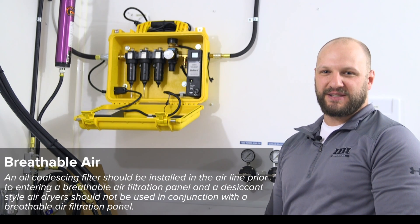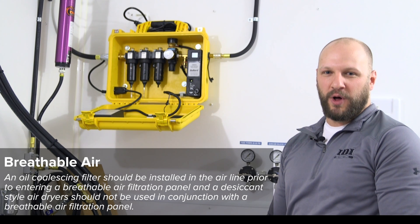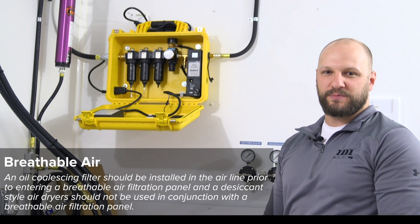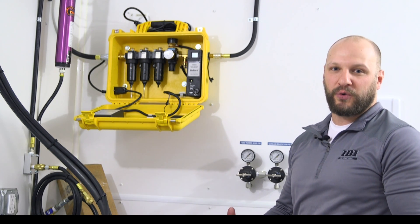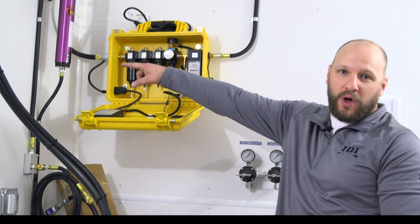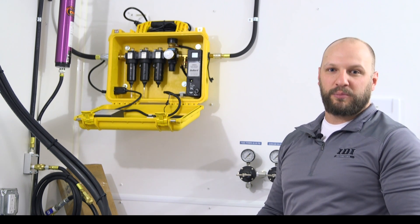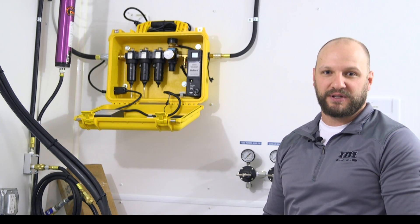Item number three on the rig standards guide is breathable air. This particular rig is equipped with a wall-mounted filtration panel. You want to make sure your air compressor is big enough to supply air to the panel and out to your hood. We also equip our rigs with an oil coalescing filter right here on the wall, which collects bulk debris and oil prior to the air entering the filters, extending the life of those breathable air filters.